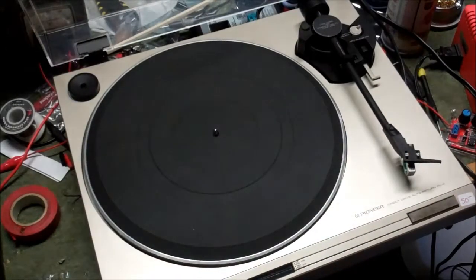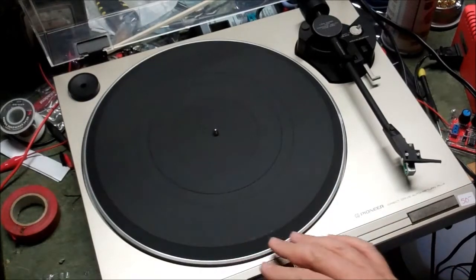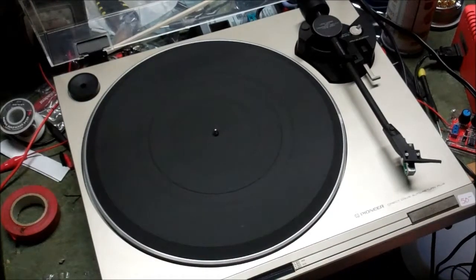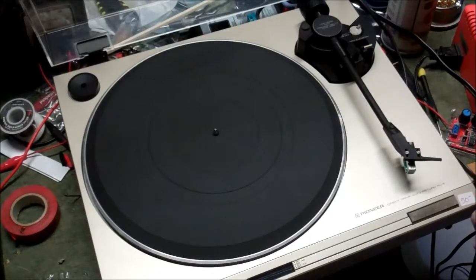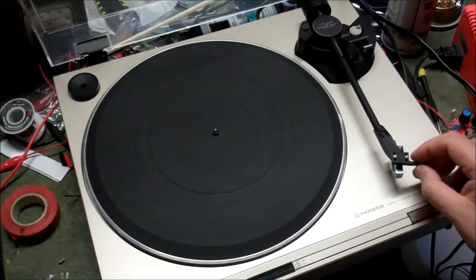Pioneer PL-4 turntable — might be gold, might be garbage, I don't know. Just picked this up from an estate sale auction. It's got an Audio-Technica cartridge on it. I just plugged it into electricity; let's see if it works.